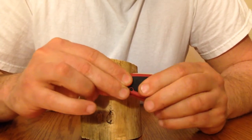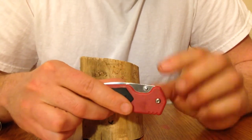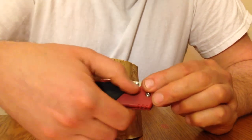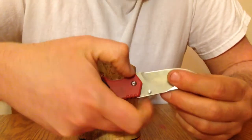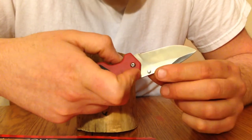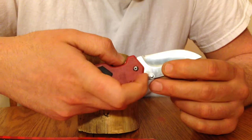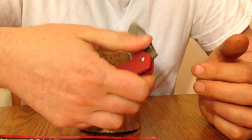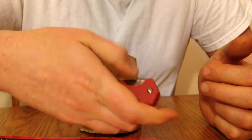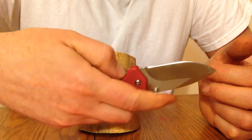The only other problem is that they should have made the thumb studs a little bigger. The thumb studs work just fine to open the knife, but they're a little on the small side and very sharp on the edge. I don't think they're going to cut your finger, but after opening the knife a lot, it does kind of hurt the finger a little bit.